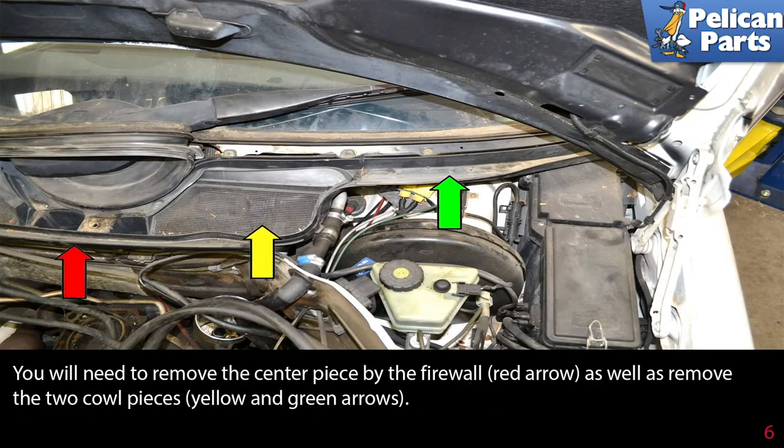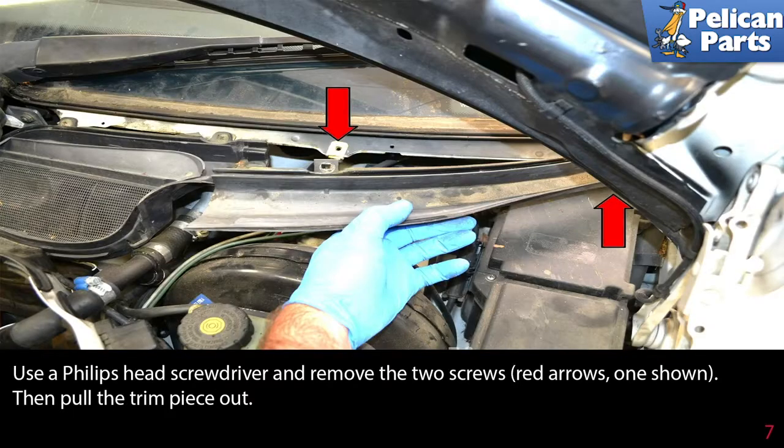You will need to remove the center piece by the firewall, as well as remove the two cowl pieces, indicated by the yellow and green arrows. Use a Phillips head screwdriver and remove the two screws — one shown — then pull the trim piece out.